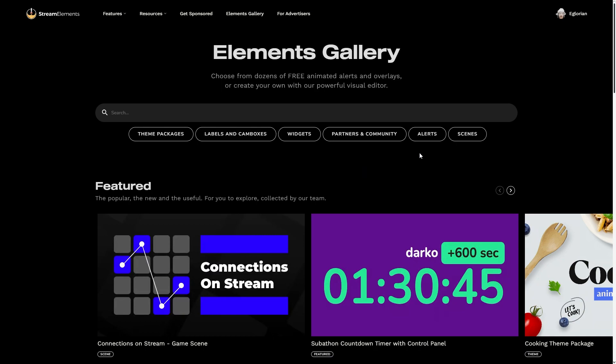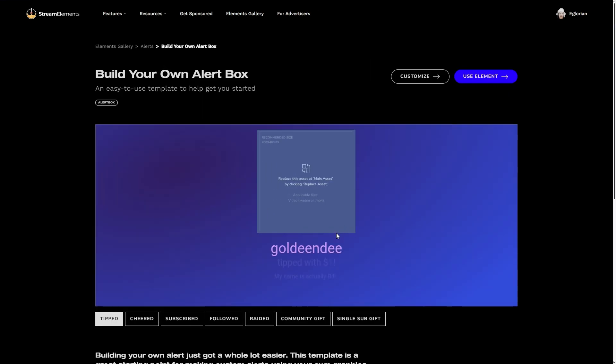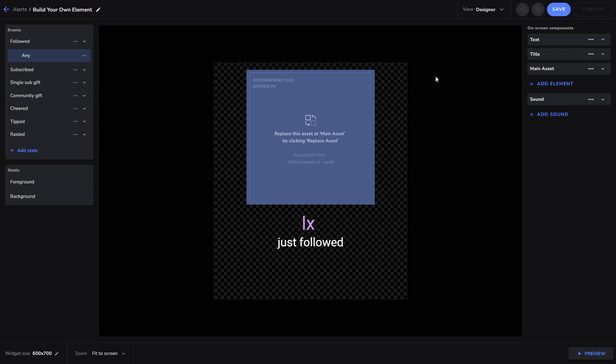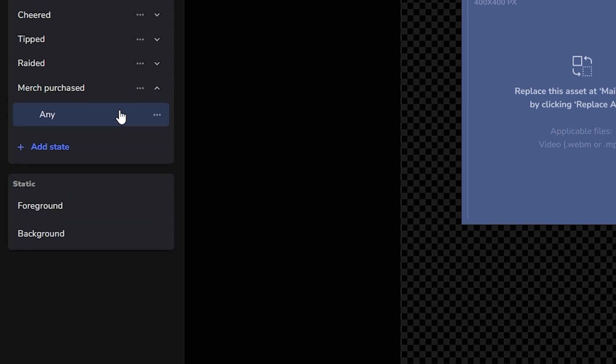To do so, in the Elements Gallery, look for the Build Your Own Alert box. Click Customize and we're once again in the Elements Editor. First thing we're going to do is add the Merch Purchased Alert, so go to the left side menu and click Add State. Select Merch Purchased and click on Any Variant.